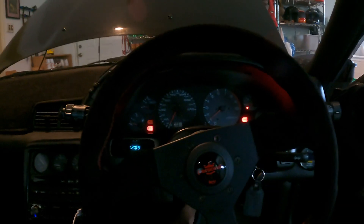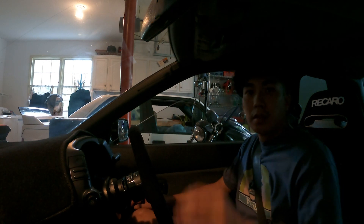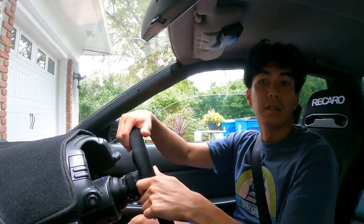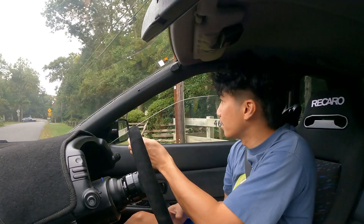All right, let's test it and see if it even starts. So far the idle looks like it's going really smooth. I've got my fingers crossed hoping this works. This is a test drive with the R35 coils with the PRP kit — I'm hoping this fixes the misfire issues. We'll see.